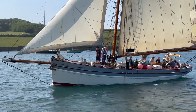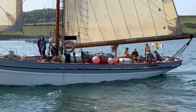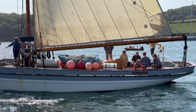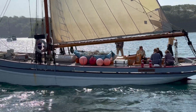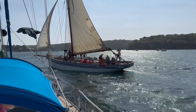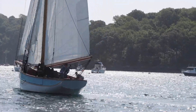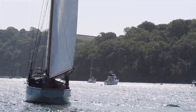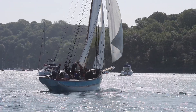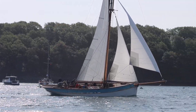Traditional boats but certainly not a traditional crew — there's nine people on board there. This vessel is tacking, pushing its nose through the wind and then pulling the sails in on the opposite side. You can see the crew working to get that jib under control, and now it's set and she's off. Look how quickly she accelerates.